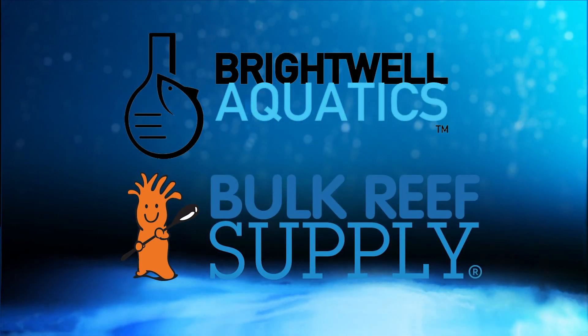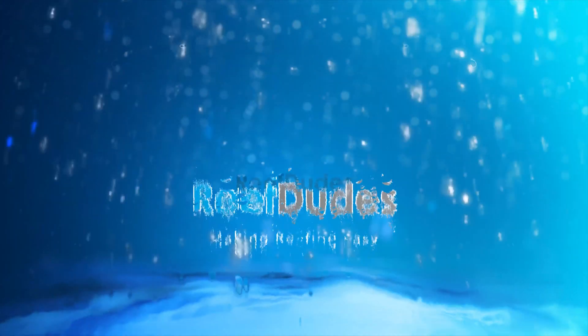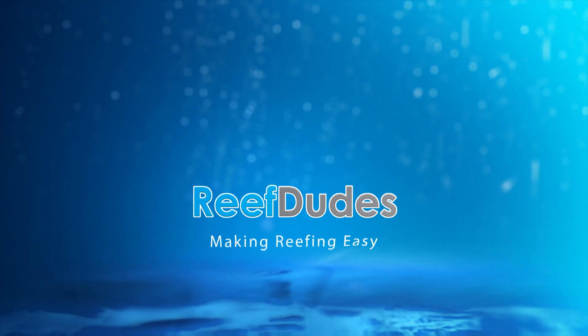ReefDudes is sponsored by Brightwell Aquatics and Bulk Reef Supply. Today we're talking ozone in your reef tank. What's going on guys? Devon from ReefDudes.